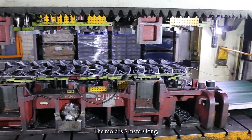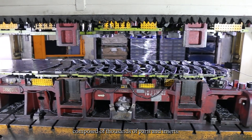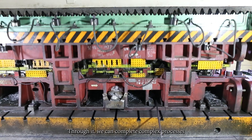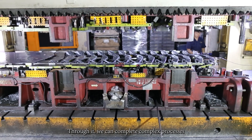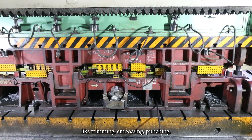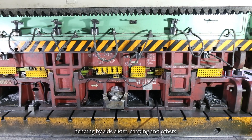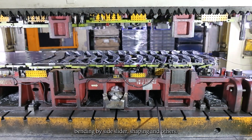The mold is 5 meters long, composed of thousands of parts and inserts. Through them, we can complete complex processes like trimming, embossing, punching, bending by side slider, shaping, and others.